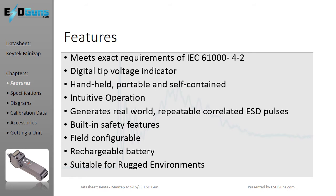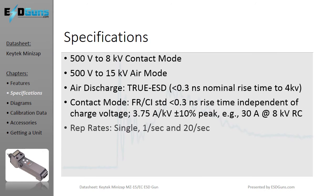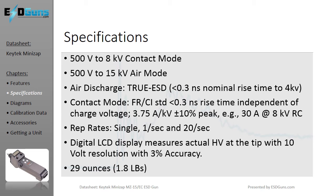With its constant voltage ESD simulator design feeding back and monitoring right from the tip, you always know the exact voltage at which you've tested. KeyTech has refined the simulation technology to provide air and contact waveforms that meet requirements of ESD test standards and simulate real-world ESD phenomena. The MiniZap operates to 15,000 volts in air discharge and 8,000 volts in contact mode, adjustable in 10-volt steps.